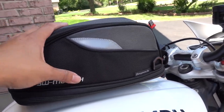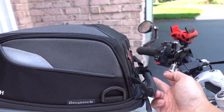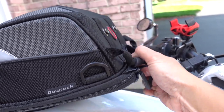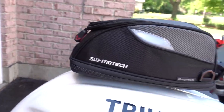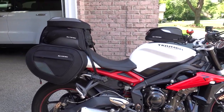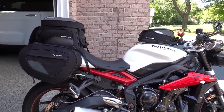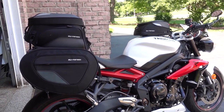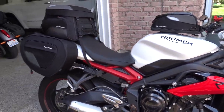For the tank bag itself I really prefer the Kriega setup, but this is so easy to get on and off. It has a little string at the front right here, and you just pull this and the whole thing comes up. So it's very simple — love it. And that's how the SWMOTEC saddlebags for the Triumph Street Triple get attached to the bike. I'm going to go do the Kriega ones now. I'll see you guys in the next video. Thanks, bye.